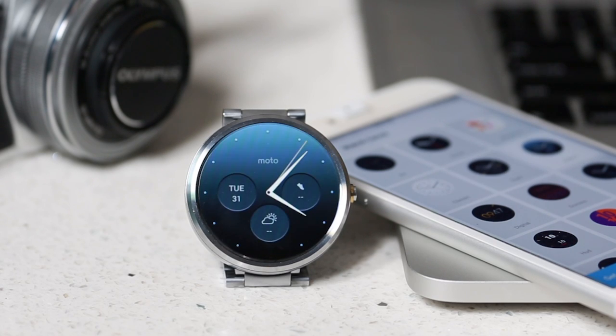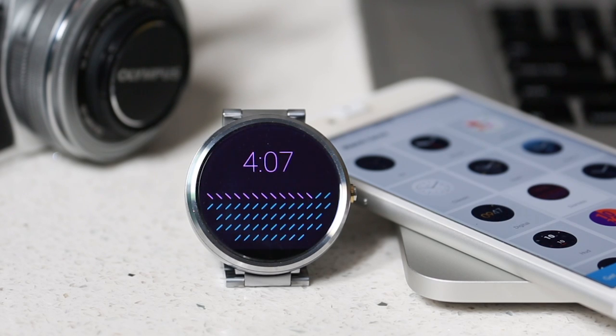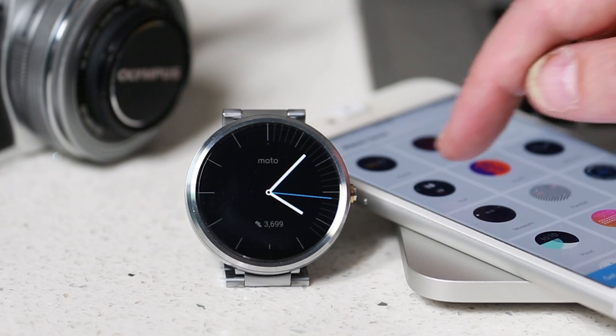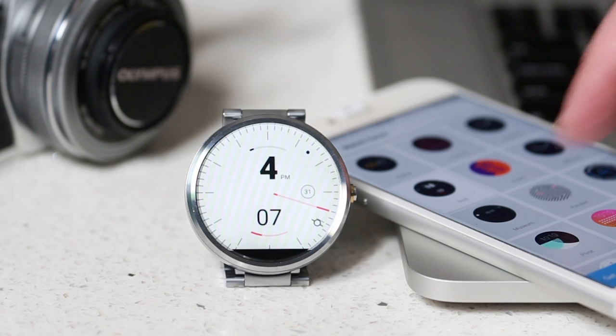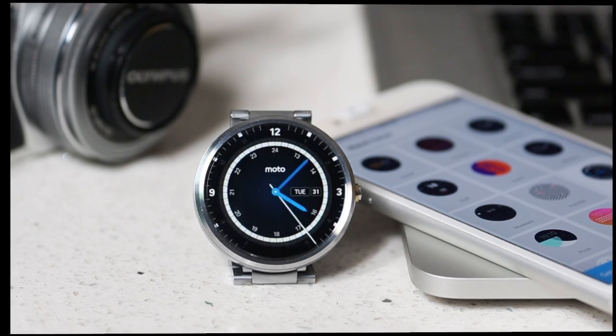All the standard Moto 360 watch faces are there and there is a mini store which has some additional watch faces that you can install, but you don't get access to the full selection that you would see if you were running the Moto 360 on an Android phone.